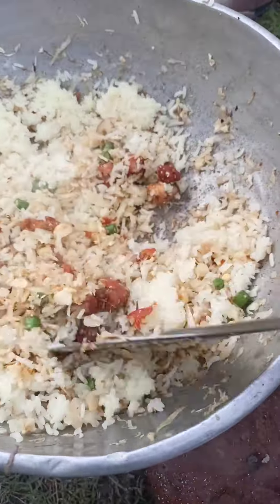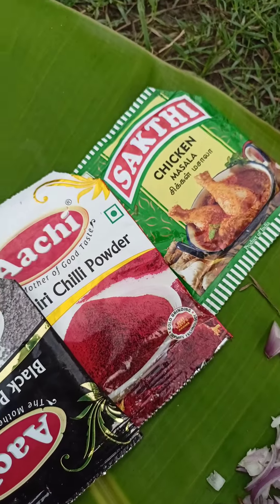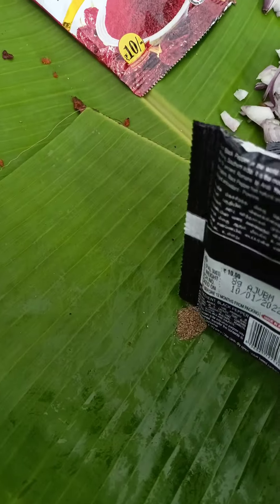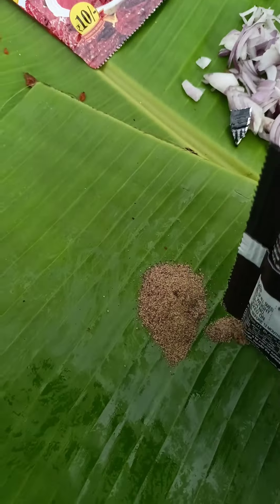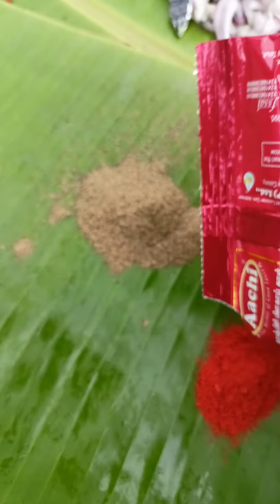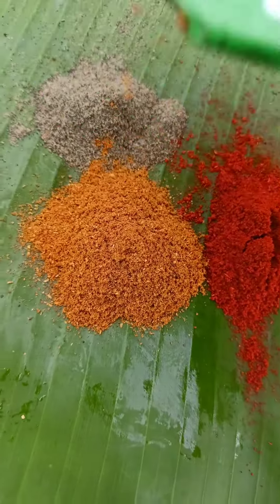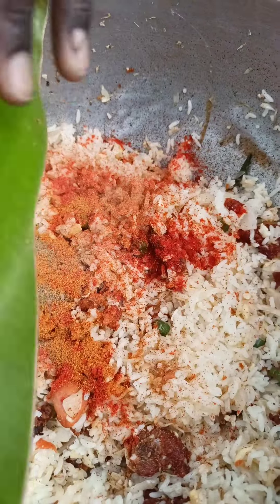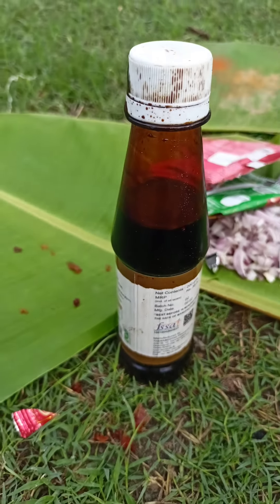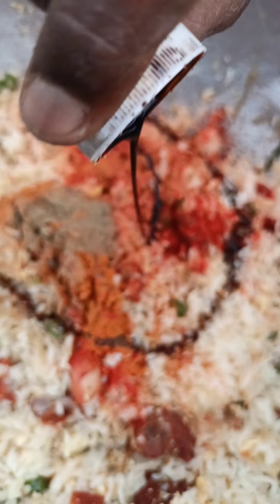Now let's make it so easy. We will eat a little bit of the masala. You can eat a little bit of the masala.